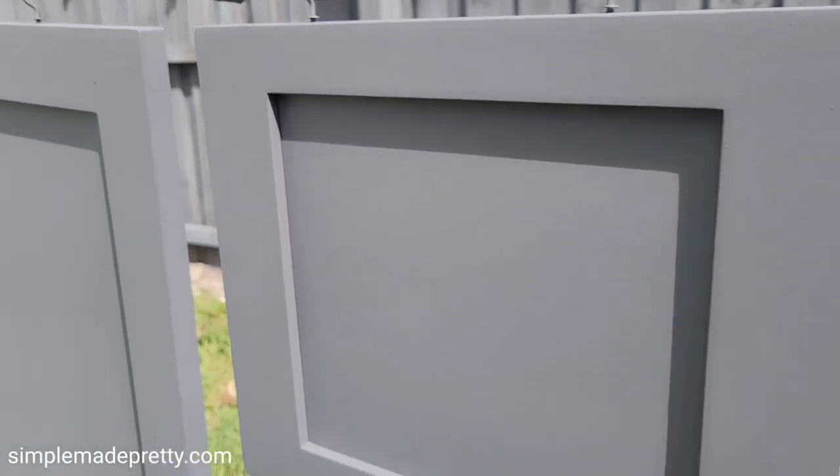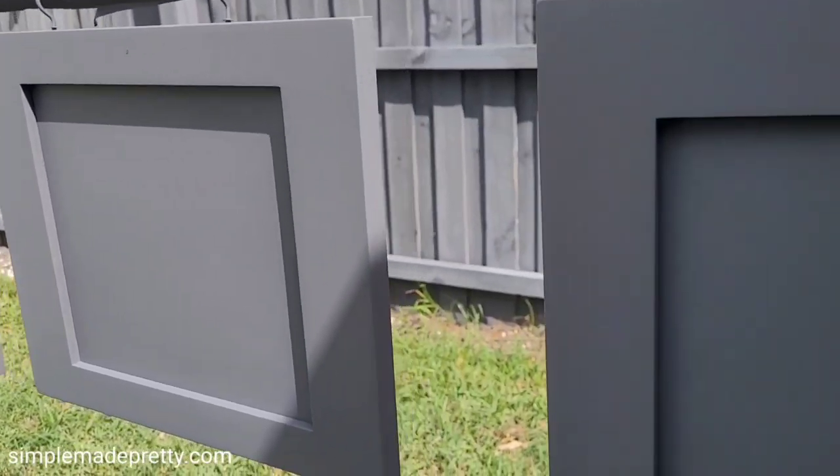You can see up close how awesome the doors turned out by spraying them.